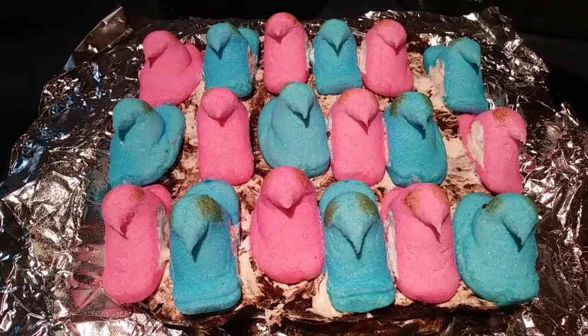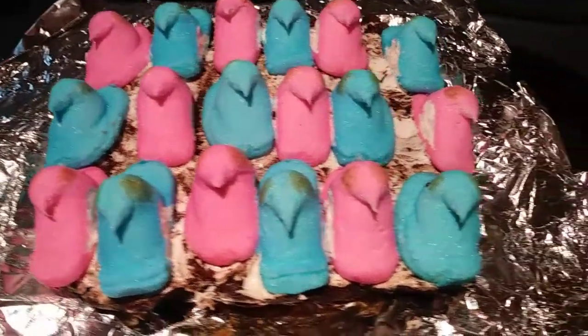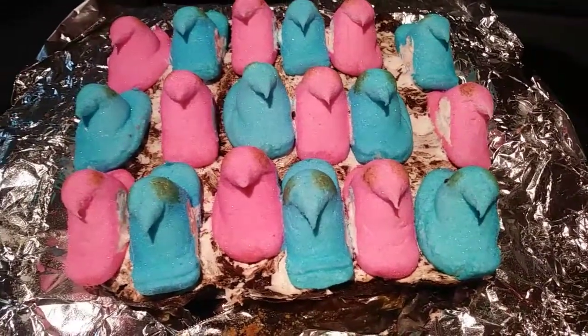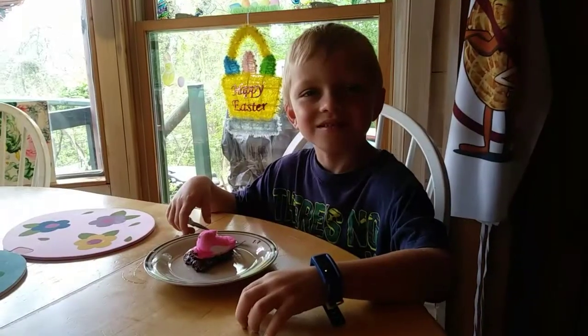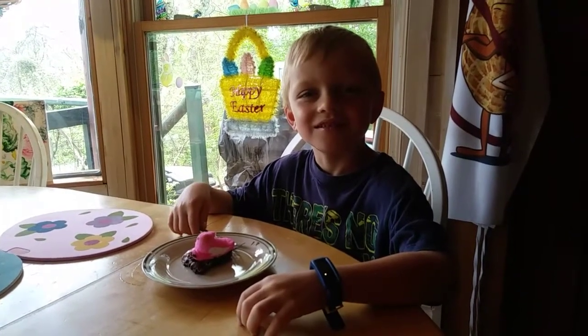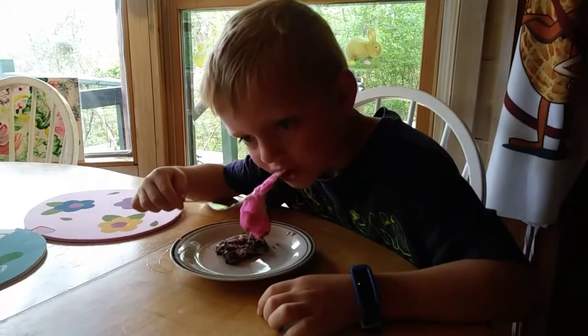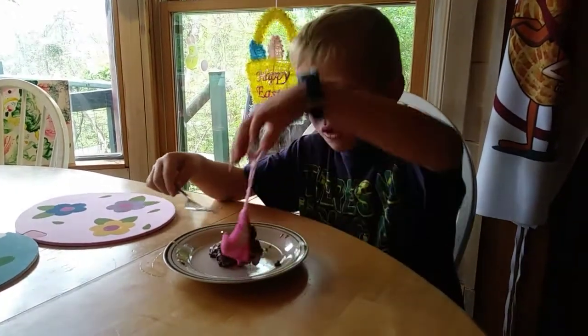These are completely cooled, so I am going to go ahead and cut them up because the marshmallow fluff is starting to slide my peeps off. I'm going to cut these for the Taste Tester and see what he thinks. Guys, these brownies are very gooey — I don't know if they set up, but maybe in the refrigerator. They look so good though.